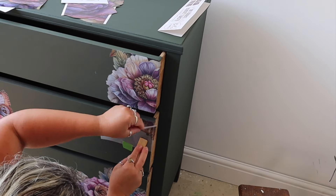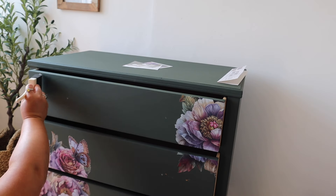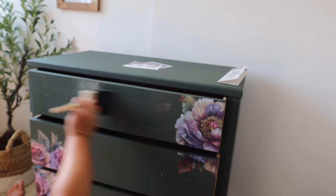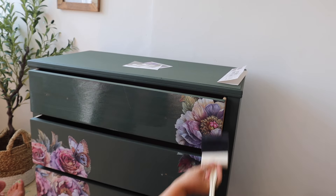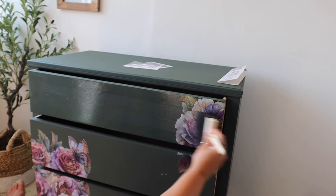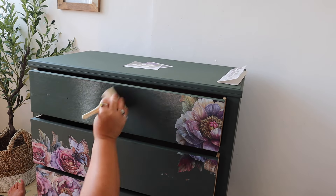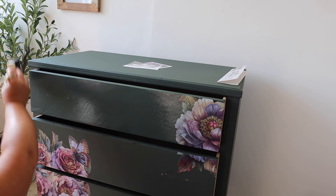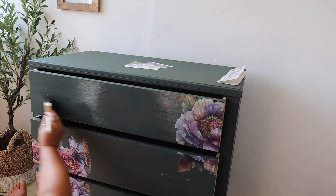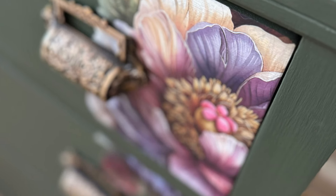To seal this piece I'm going to use clear coat in flat, and I'm also going to use the foam and dandy brush because this leaves a flawless finish with your top coats — no streakiness and no brush marks. I'm only going to top coat the three drawers with the transfer on, because this sheen level is very similar to silk's sheen level once dry. Silk has a built-in top coat already so it's not necessary to coat the entire piece — I'm just going to apply two coats of clear coat over the drawers.